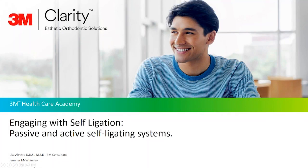Welcome to Engaging with Self-Ligation, a series of short modules where topics surrounding self-ligation will be discussed. My name is Dr. Lisa Alvitro, and I have over 25 years of clinical experience and 15 years in self-ligation. Today's topic will be passive and active self-ligating systems. Joining me is Jennifer McQuinney with over 17 years of clinical experience.